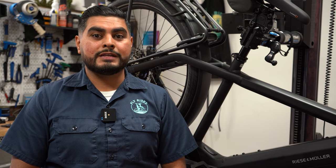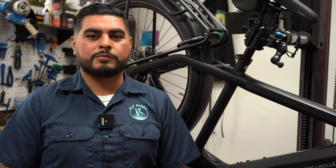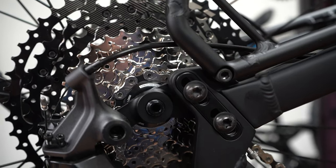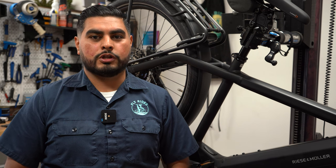The Shimano Linkglide drivetrain is trickling into North America, but in true flywheel fashion, we already have it. Behind me is a Riese & Müller Charger 4 GT Touring equipped with the 11-speed Linkglide system. Paired with a powerful Bosch drive unit, this drivetrain shifts smoothly and is sure to last.